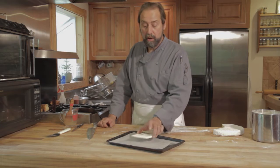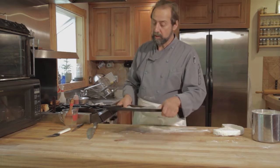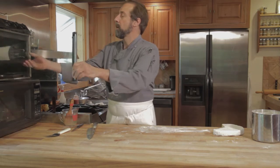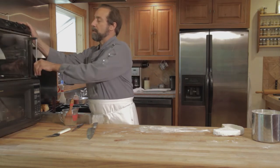I'm taking a pre-cut square of pâte brisée, which is a lot like a puff pastry because the way we do it, we fold it, and I'm popping it into a 400-degree oven.